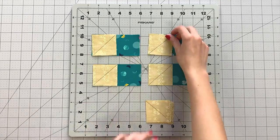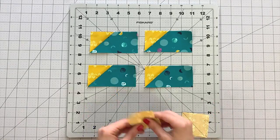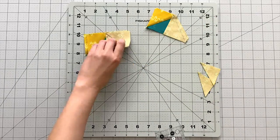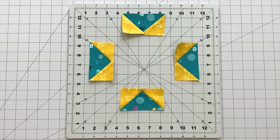Place a fabric B square right sides together to the end of your 2 and 1/4 by 4 inch strips from fabric C and sew on the line you drew. Trim your seam allowance to 1/4 inch and press open. Repeat this same process with your remaining 2 and 1/4 inch squares. You now should have 4 flying geese using the corner square triangle method.